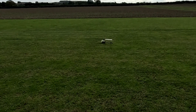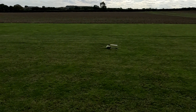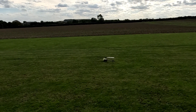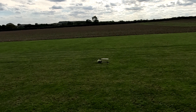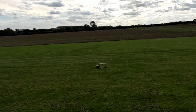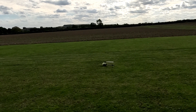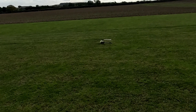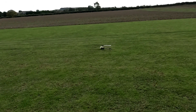Here we go again with the M4. This is maybe my seventh attempt now. Hopefully I've got all the tail rotor twitching out. We'll see, but let's have a go.